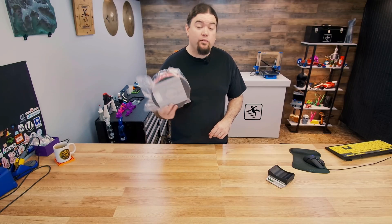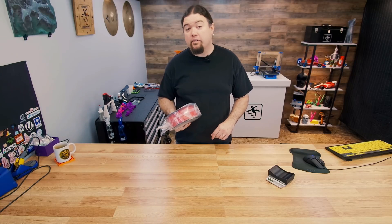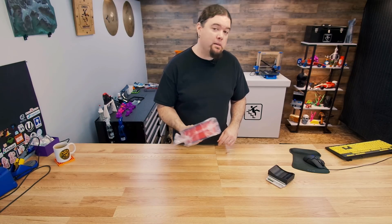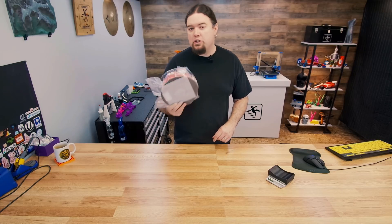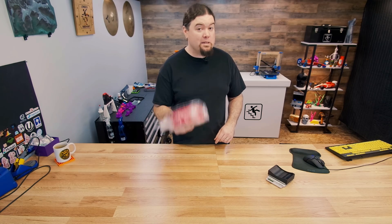This is a brand new spool of Jesse PETG from Printed Solid, and I've had a lot of luck improving my prints by drying my filament over the years. But just how much do you need to dry it, and how much of an impact does it make?